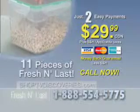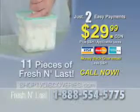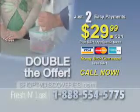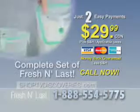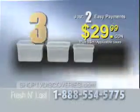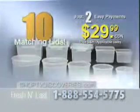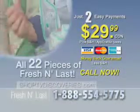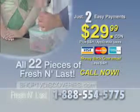We know times are tough right now and every penny counts. That's why we want to present you with a special bonus offer — only for those who pick up the phone and order right now. We're going to double today's offer and send you the complete Fresh and Last food storage system; just pay separate shipping and handling. You'll get 10 containers, 10 matching lids, plus 2 air evacuation pumps — all 22 pieces for just 2 easy payments of $29.99. But you have to call right now, and time is running out.